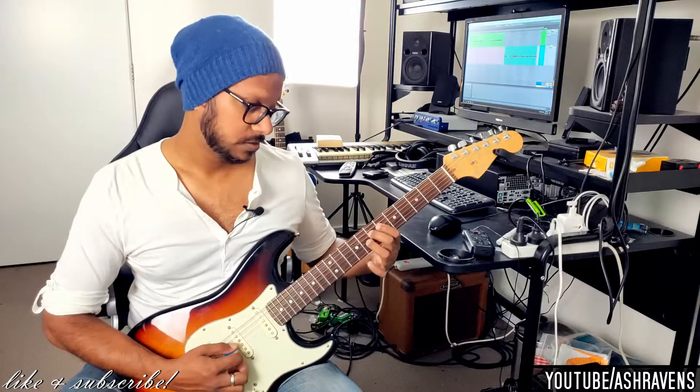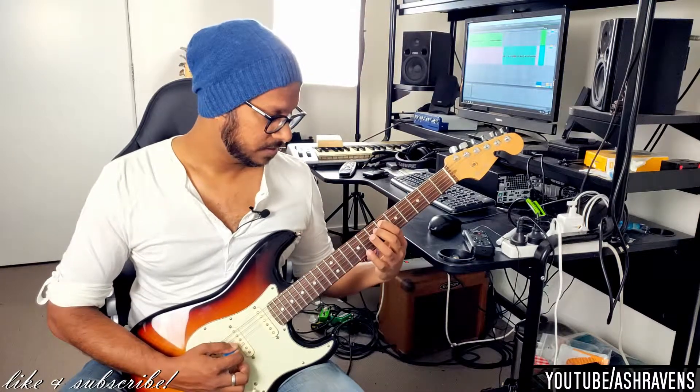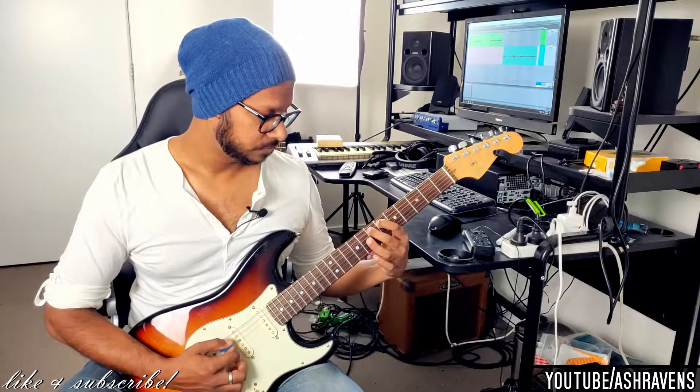Then 8 on the G, 7 on the D, 6 on the A — then we are hammering on the 7, pulling off to the 6, to the 1.